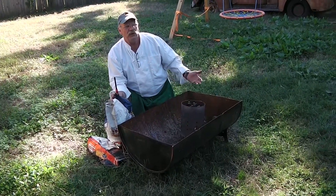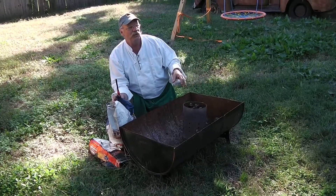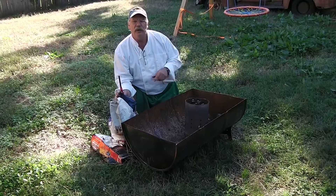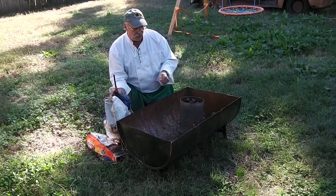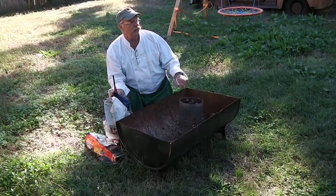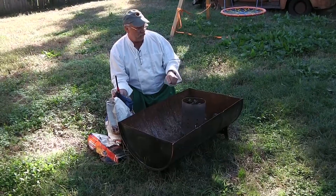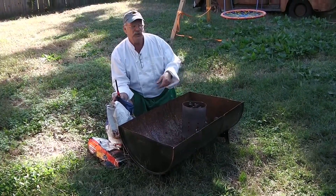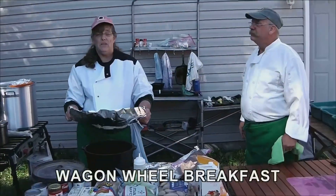You also want to make sure you have some way to extinguish the fire. We've got a couple of buckets of water right over here. You're going to need something to move the charcoal around — we'll use a little shovel, and we'll show you how we do that once we start putting the charcoal on the Dutch ovens.